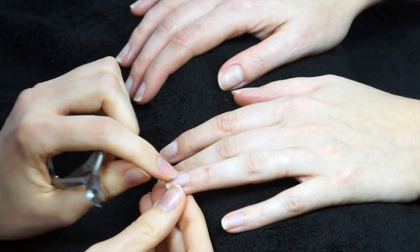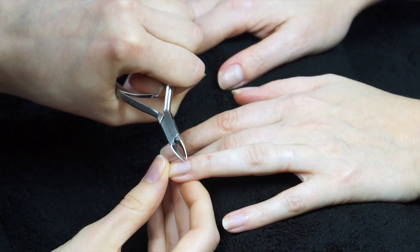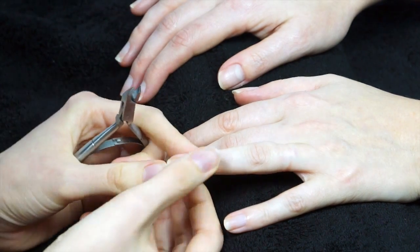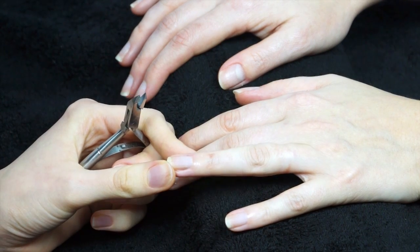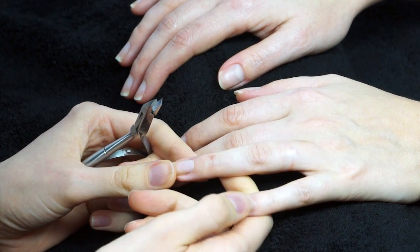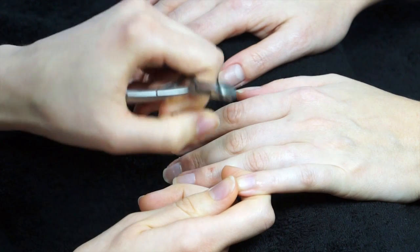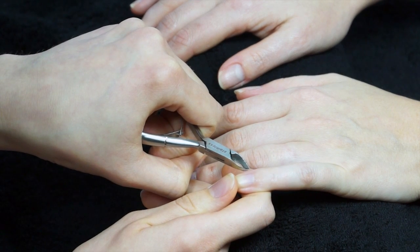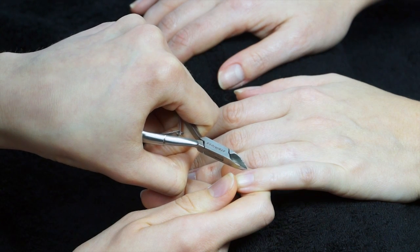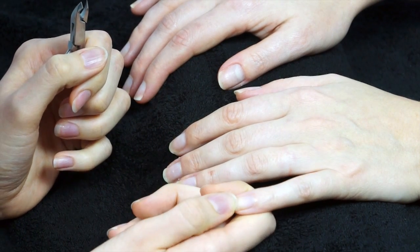Cuticle nippers are next. For anyone with very long cuticles, very carefully use clean sanitized nippers — hold against that area, pinch and release, and it will come away; just wipe with a bit of cotton wool. Our client today doesn't have long cuticles so we don't need to do this. If there's a bit of skin that's long, loose, and ragged, angle carefully against the skin, making sure you don't pinch the skin itself — get that single dry piece, pinch, release, and it should come off neatly.